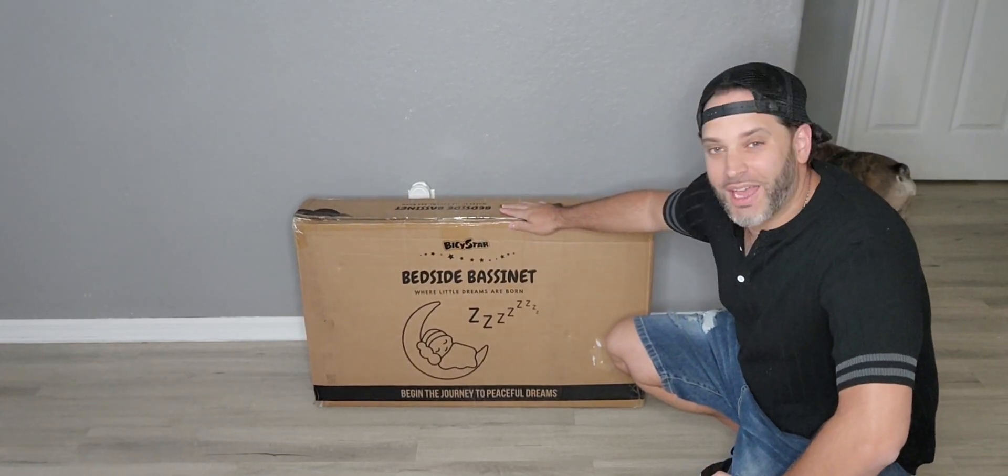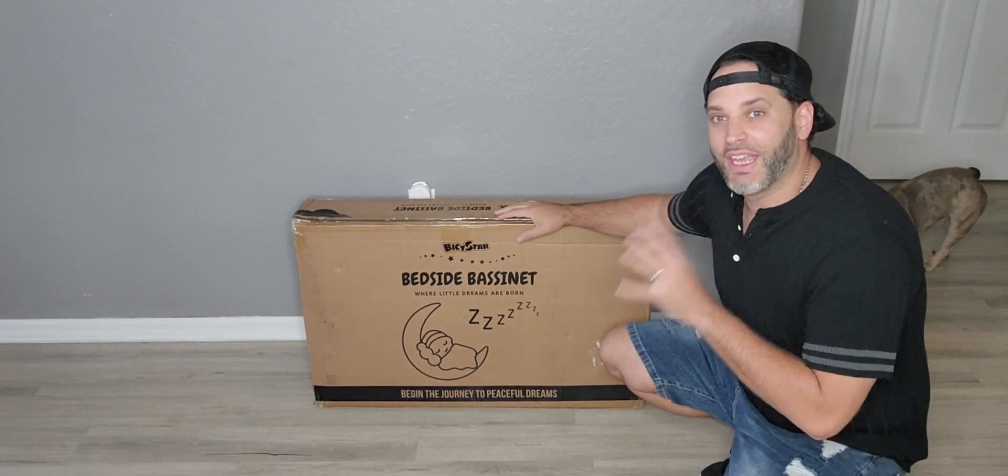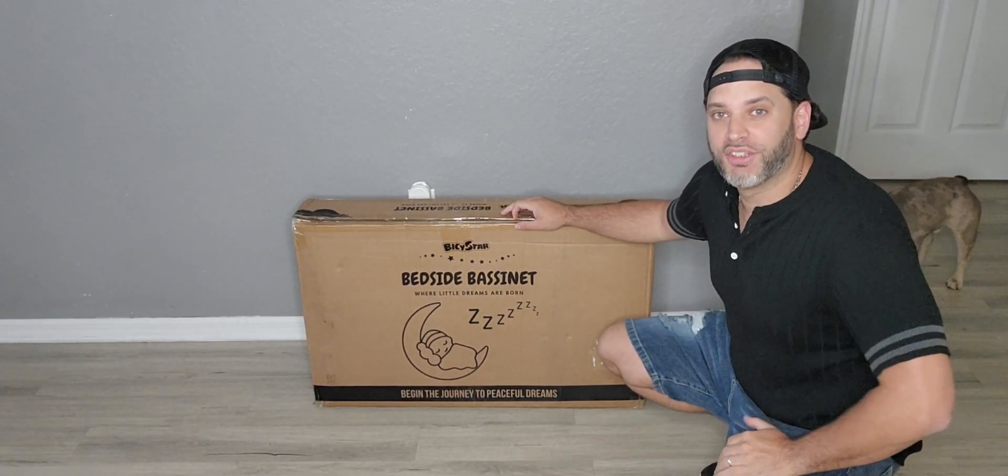I was just gifted this bedside bassinet by Bicystar. We're going to get this all taken out so I can show you everything that's in the box right before we put it together.